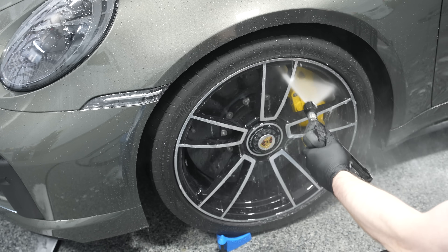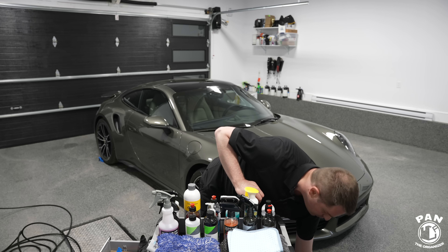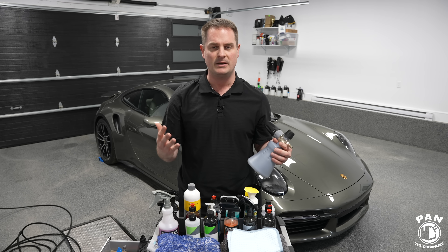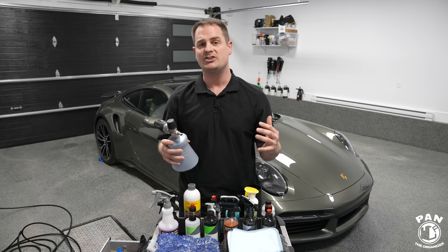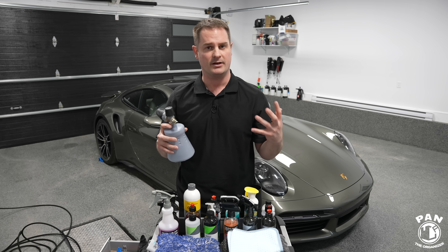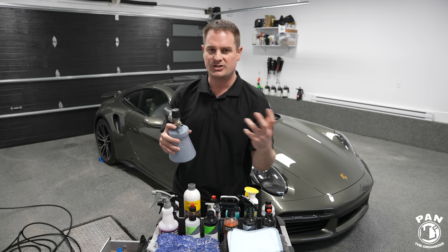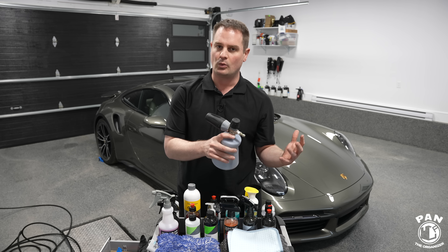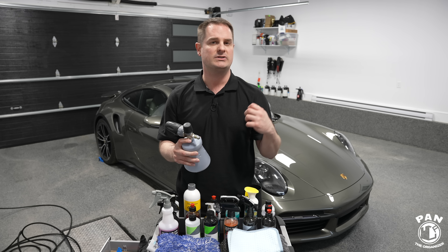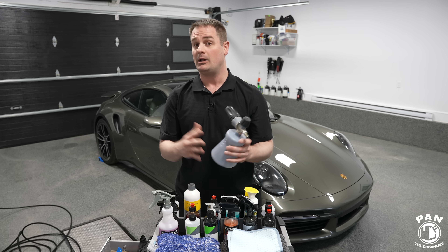Then we move on to the paintwork. We're going to start with a pre-wash once again. The steps we're taking are to reduce the chances of scratching and marring the paintwork. The love marks you see on a vehicle — paint marring, light scratches, or swirls — usually come from improper washing and drying techniques. To alleviate that, we're using good lubrication, good techniques, and good products on the paintwork.